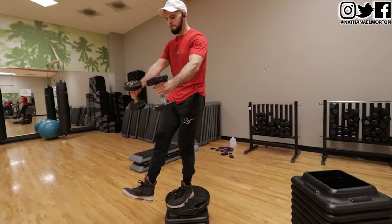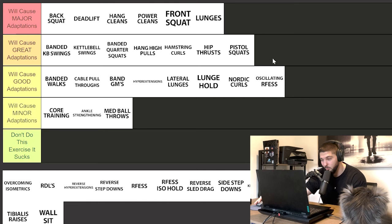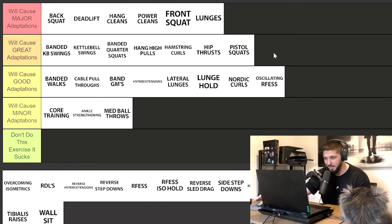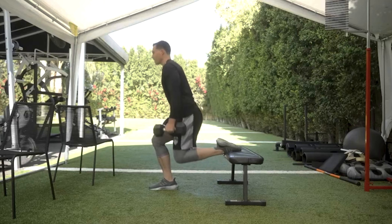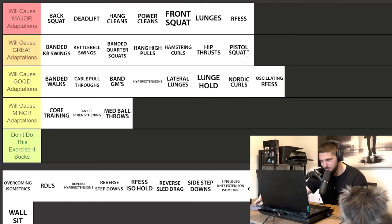Pistol squats — great adaptations category. If you have no equipment and want a bodyweight program, pistol squats are where you'll live. Load up a heavy backpack and combine pistol squats with jumps and plyometrics for some gains. However, pistol squats are limited once you get strong — you can't keep going heavier like you can with a rear foot elevated split squat. So RFESS goes in will cause major adaptations — it's the best single-leg exercise you can do to improve single-leg force production. Pistol squats will cause great adaptations.